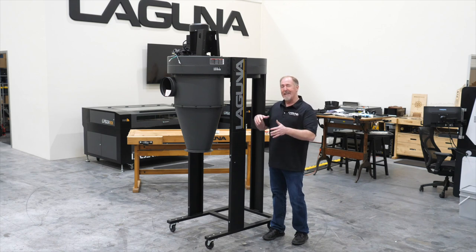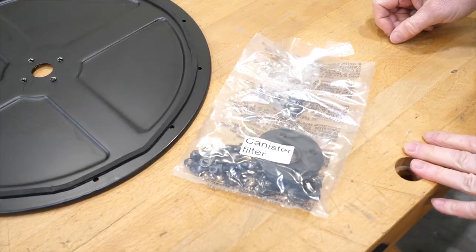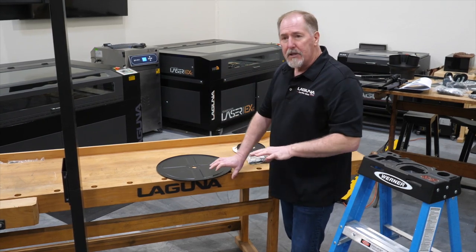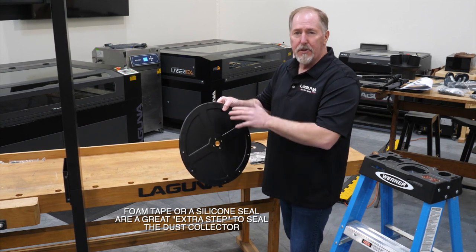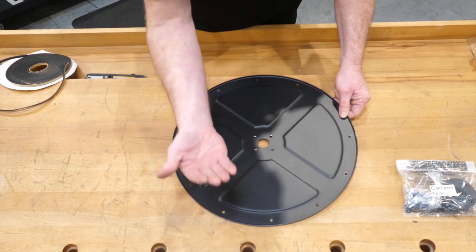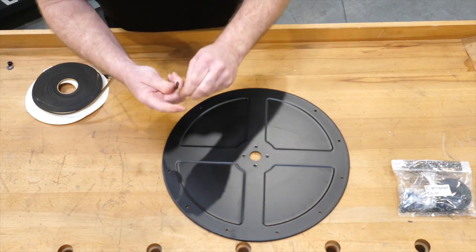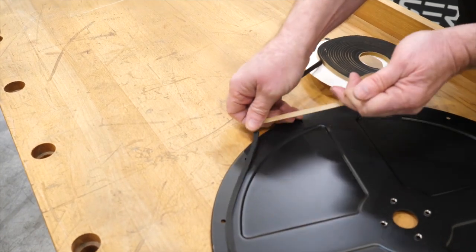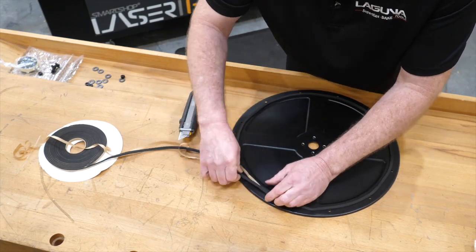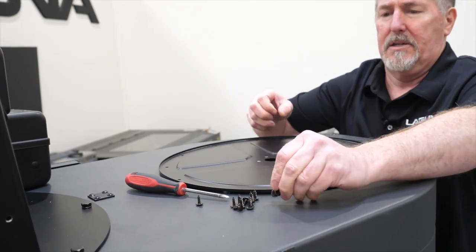Now we're ready for the rest of the assembly — actually the easy part. The next part to install is the canister cover plate, which goes on top of the machine, so you're going to need a ladder. Find the hardware bag titled canister filter — there are sheet metal screws inside that go through the top. It's a good idea to go through and put some foam tape on the bottom lip of this so that you don't get any small dust particles coming out the top. The canister cover plate has two sides with a lip around the outside — that lip is going to go up and the foam tape will go on the back side. Lay the cover plate in place and install the sheet metal screws.